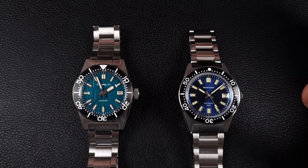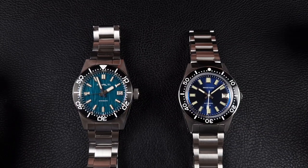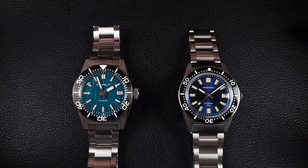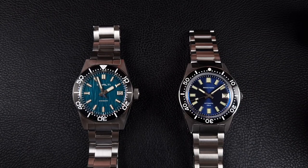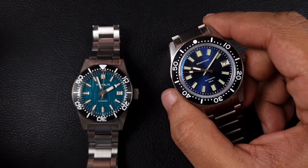One thing I do like about both watches in particular is keeping to the dimensions of the older version. San Martin, Heimdala, and many other brands on AliExpress have attempted the 62 Mas homage, however most of them use 40 to 41 millimeter cases. While a lot of you enjoy them, I prefer the much smaller cases more in line with the dimensions of the older 62 Mas.